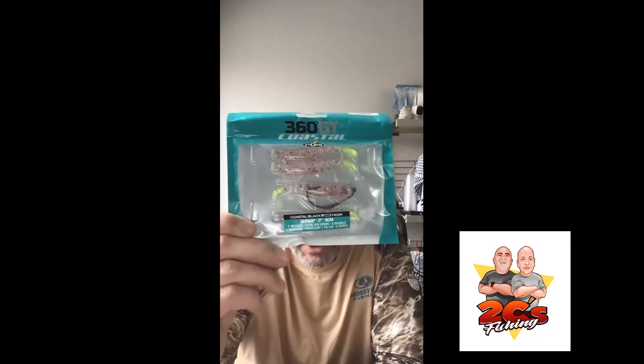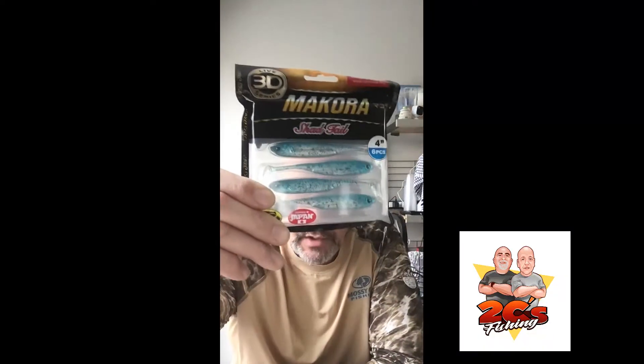This is going to be my last one before we head out. So let's see here — suspending swim bait, you can see that there, it's a Westland Slim Swim Bait. Coastal Storm 360 Shrimp with hook. And shad tails — this is the Lucky John 3D Shad Tails, looks like we have a three-pack.